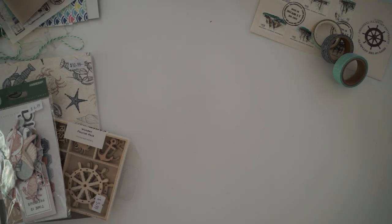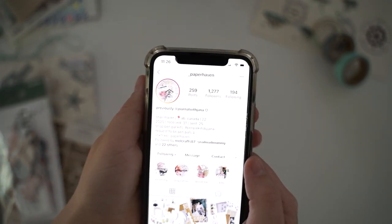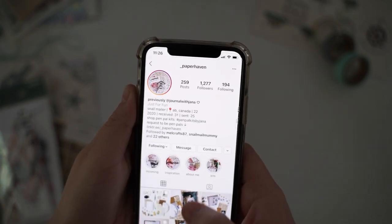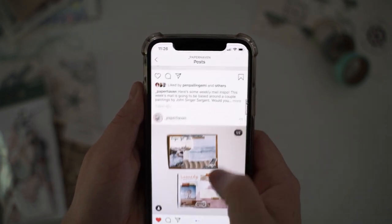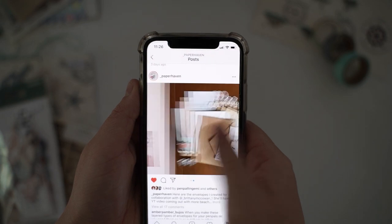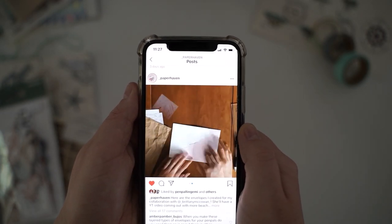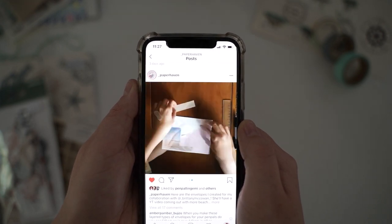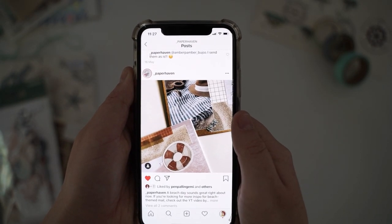Hi guys and welcome back to my channel. Today I'm creating a sea/ocean themed snail mail and I'm doing a collaboration with @paperhaven. I'll have her Instagram link in the description box below. We just decided on a theme together — she created her video on Instagram, so you can see it now. I'd highly recommend you go follow her account if you want to see lots of snail mail inspiration.